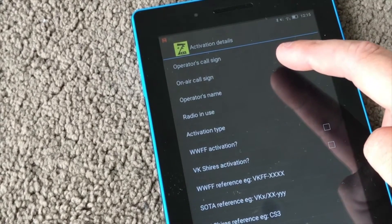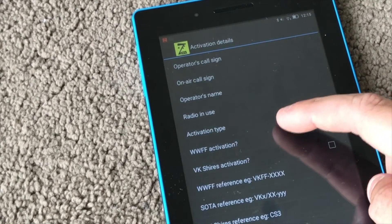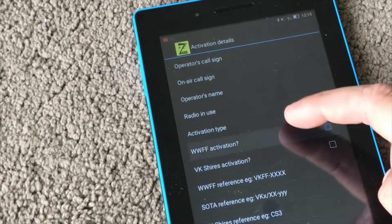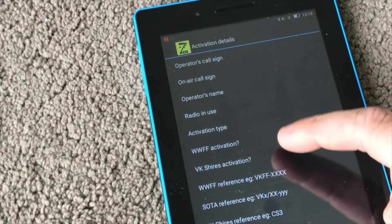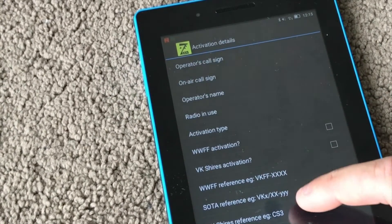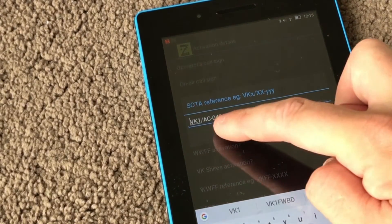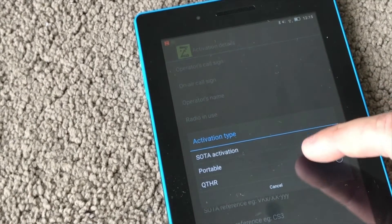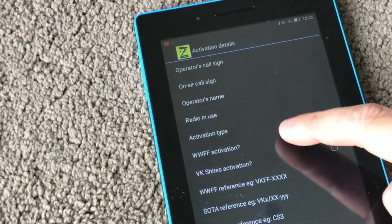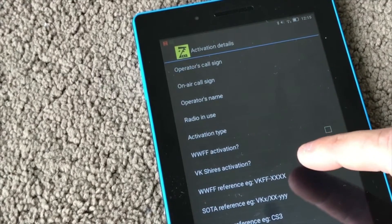For example, if I needed to change my callsign to say I was operating somewhere else, or if it was a parks activation, or a SOTA activation, I could enter my summit reference right there. In this case I'm just working from home, and that'll do for that.